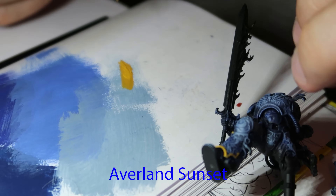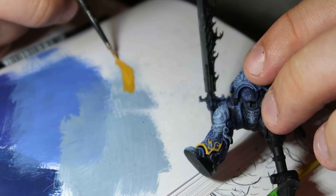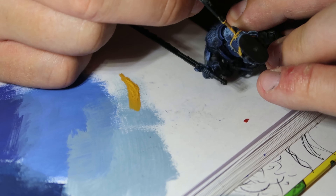Then I started trying to do the gold details with Averland Sunset — using a yellow base color like I've done with gold before, layering it down and building gold up on top of it. I wasn't really happy with this to start with, but as it went on it gradually started to bring out those extra details and it did look pretty good.